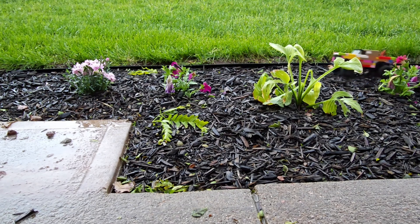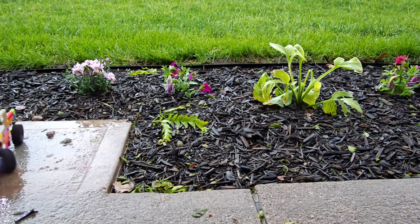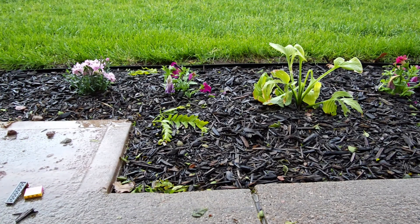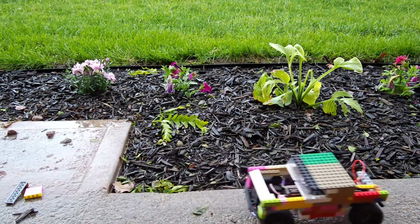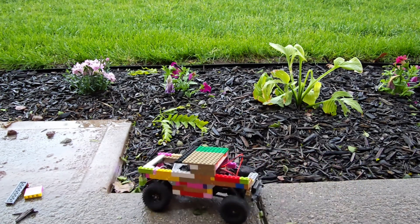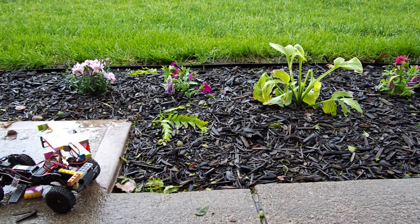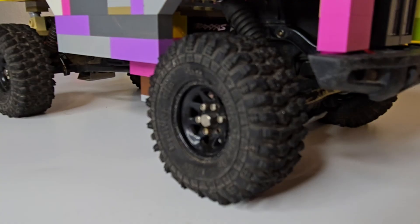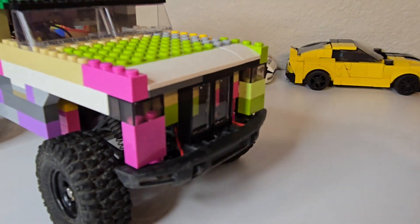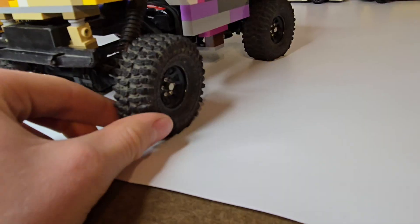Guys, it's been raining like this all week but we're gonna try to do the test drive anyways. It's working well but I noticed a lot of pieces were falling off as I drove it. I'm definitely gonna need to work on the frame a bit more — it just broke right off.